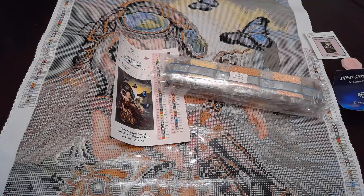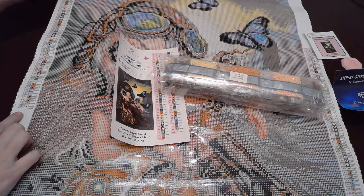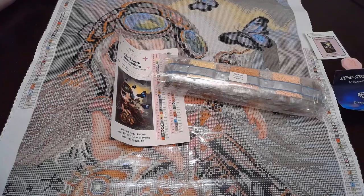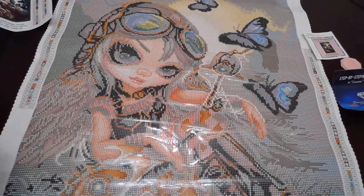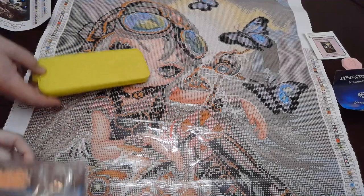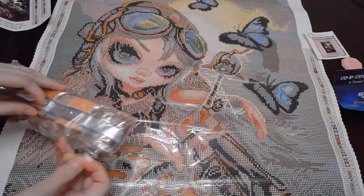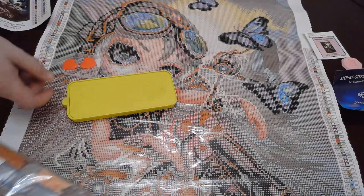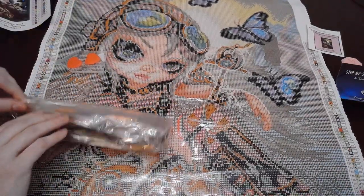So we have 65 colors — I'm gonna need bigger towers! This is 65 colors and it has four AB diamonds. Like they say in Jaws, we're gonna need a bigger boat. Jamie's showing the upgraded tray because it comes with the little included one, and then this is ours — just a little bigger.